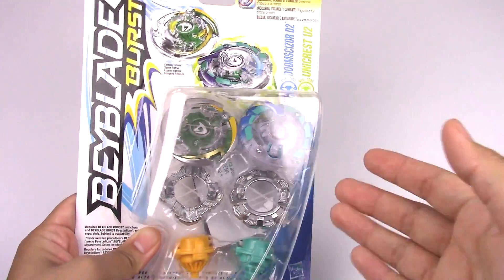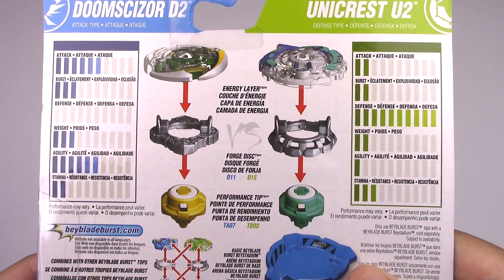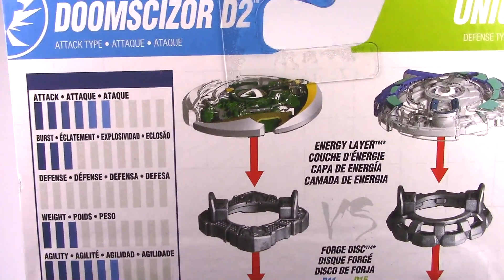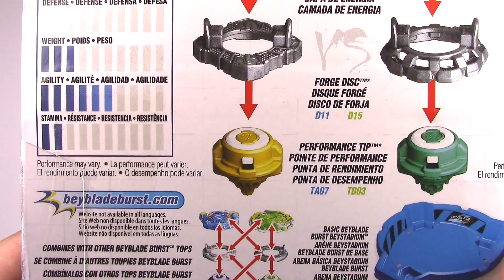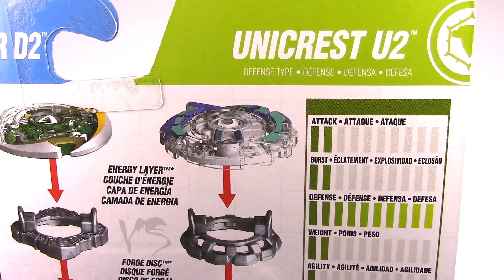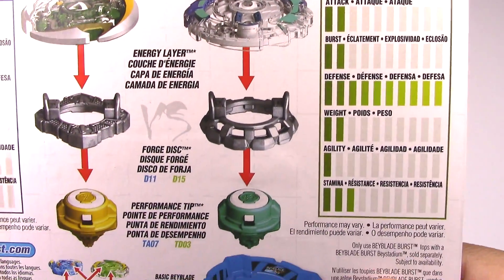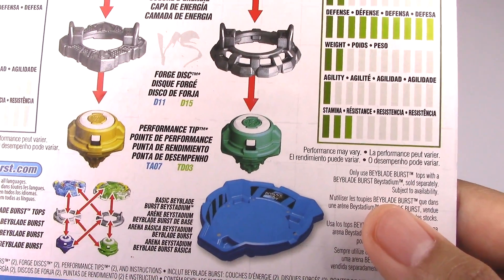I don't have the first one, but I'm glad I picked this one up. Here on the back, showing you the stats and parts for each Beyblade. The energy layer is Doomsizer D2, forged disc is D11, performance tip is TA07. Energy layer is Unicrest U2, forged disc is D15, and the performance tip is TD-03.